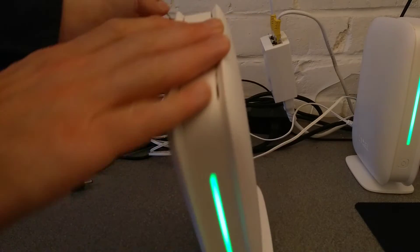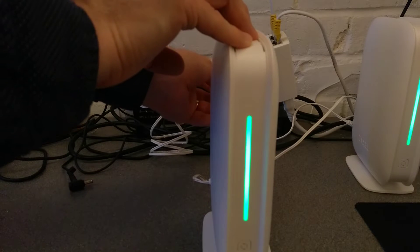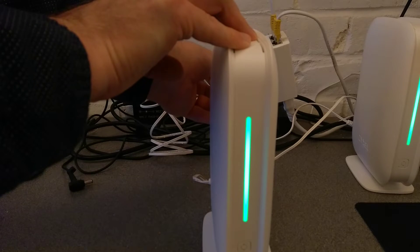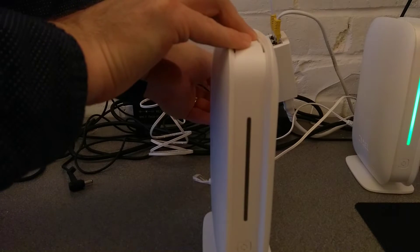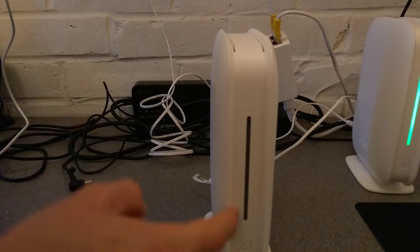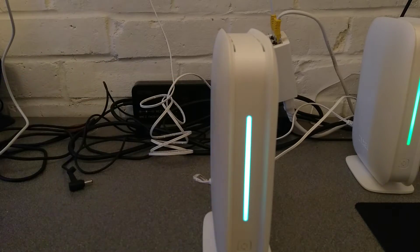So you need to put the paperclip in and hold, and you'll see what the lights do. So I'm going to press it now. That was five seconds and then I let go. After the five seconds, this light changed colour and then started flashing, and now it's starting its boot-up process again.